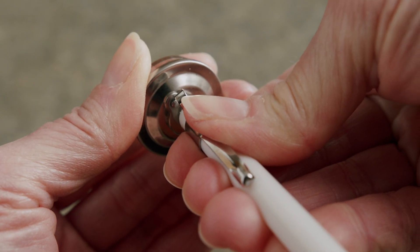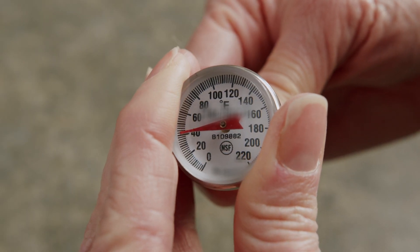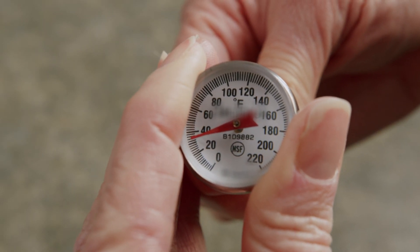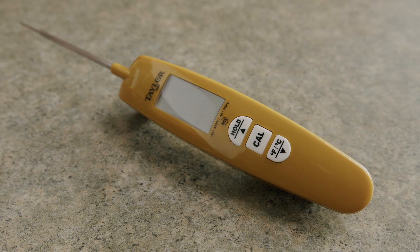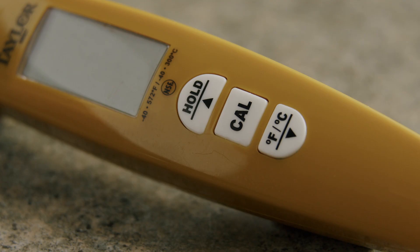Rotate up or down in small increments, being careful not to overcorrect. Continue rotating until the temperature is 32 degrees. Some digital thermometers have a calibration or reset button. Follow the manufacturer's instructions.